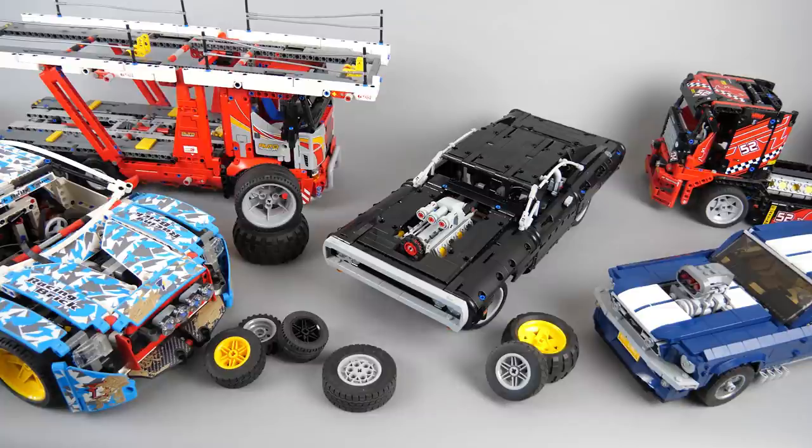I will compare the size of the Charger with some other well known LEGO cars, I will have a closer look at the wheels and will try some alternatives, and we will do the obligatory car transporter test with a little extra. So let's start!